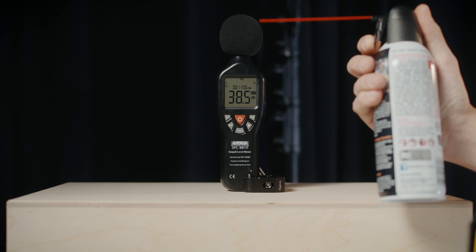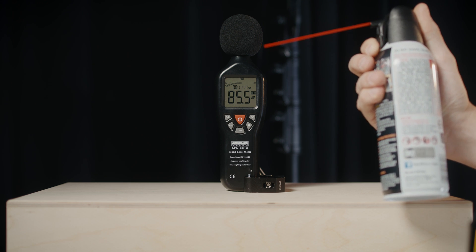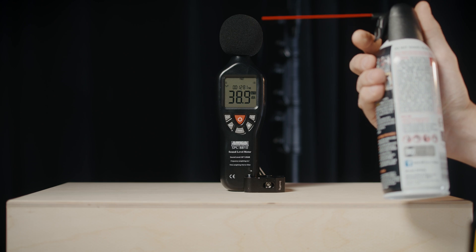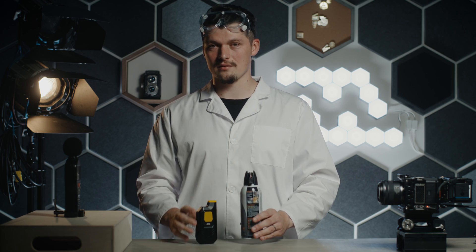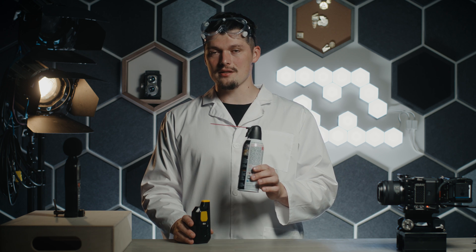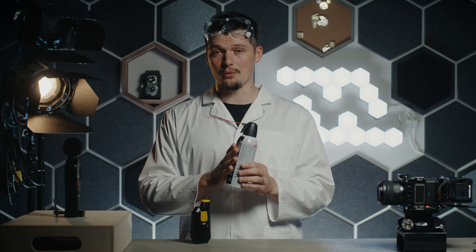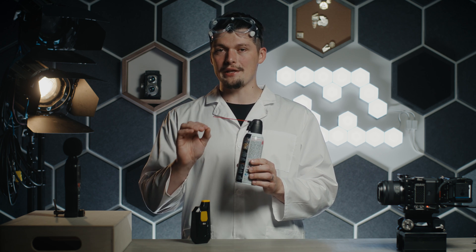Now let's test how loud the canned air is. We got to around 86 decibels, which is pretty much the same as the BB21 in turbo mode. Even though they measure similarly, the canned air still feels quieter because it operates at a different frequency — it feels more like white noise.